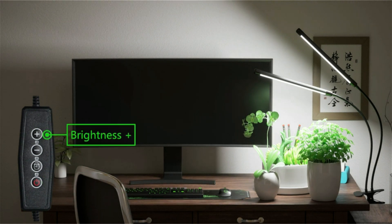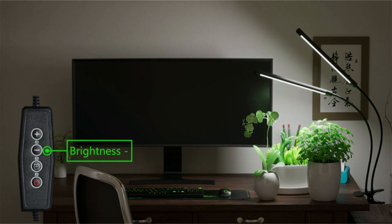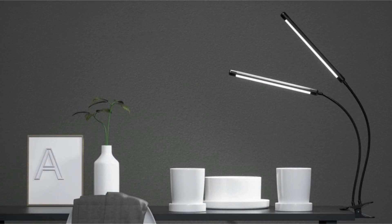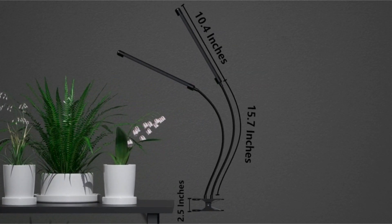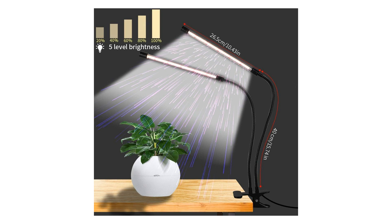One of the standout features of the Gooing Top LED grow light is its advanced 6000K full spectrum lighting technology. This cutting-edge design integrates white and red LEDs to mimic natural sunlight, providing your plants with the optimal light spectrum for robust and healthy growth. Whether you're cultivating herbs, succulents, or flowers, this grow light delivers the perfect balance of light for all stages of plant development.